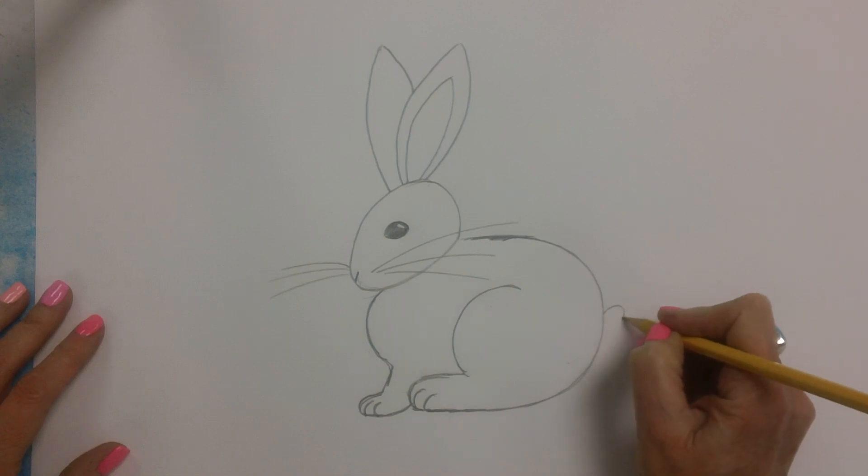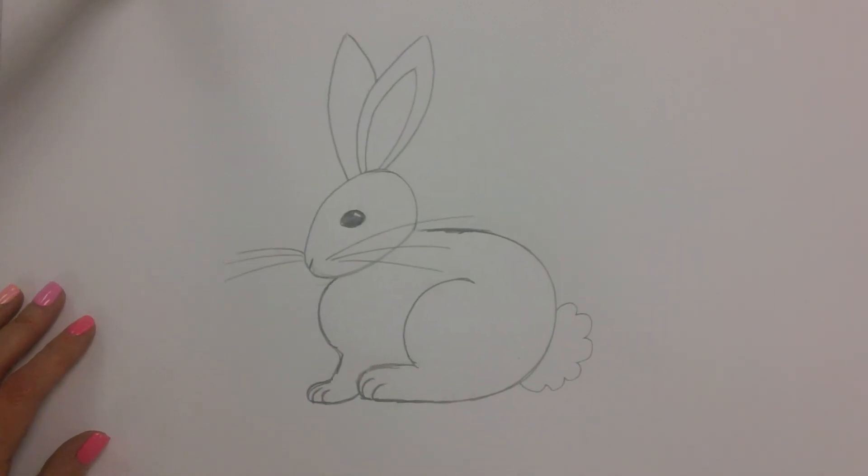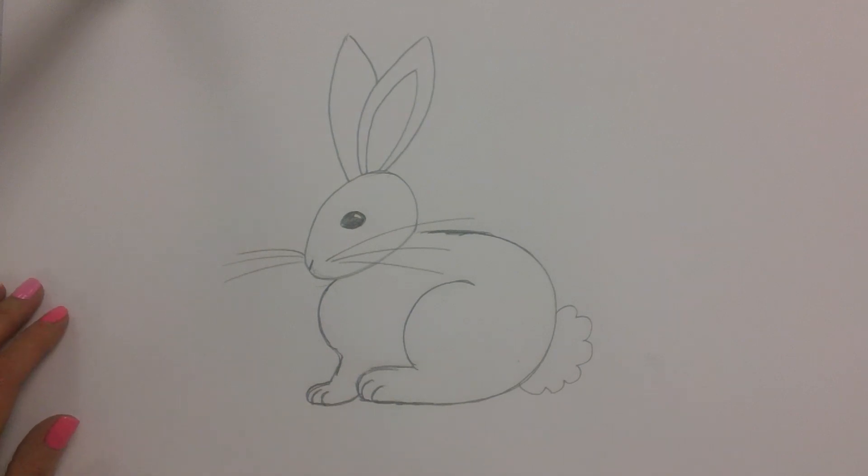And of course we have to remember his tail. And that is our rabbit.